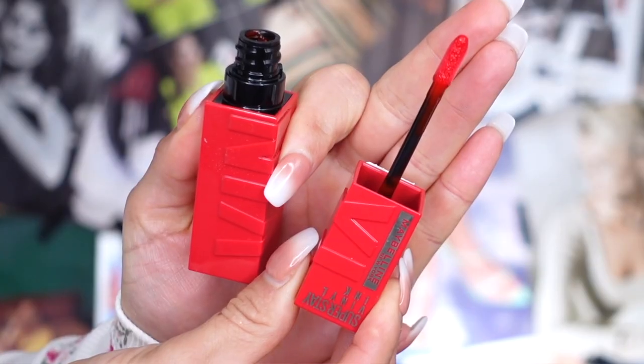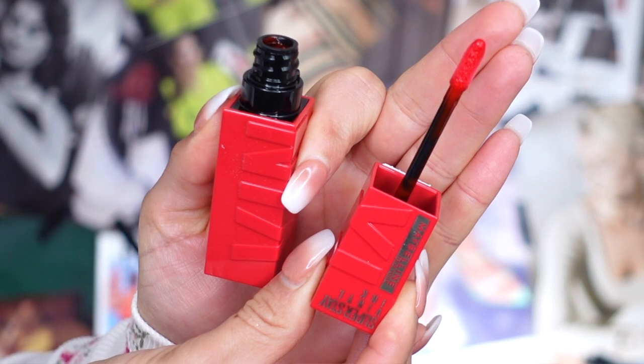It does have a nice applicator — kind of like an oval point tip. I personally like it; you can use it to essentially line your lips. There is a scent to it as well — it has a soft vanilla scent and I don't find it to be strong or overpowering. I'm going to quickly remove the lip combo I currently have on and then jump in and try on Cheeky, which I'll have listed in the description box.